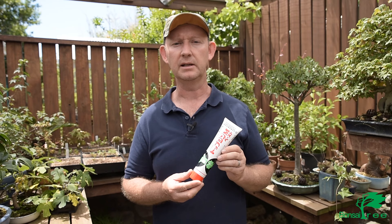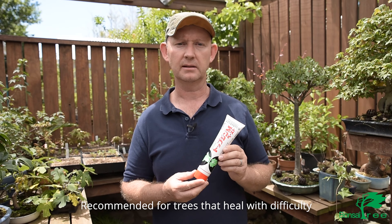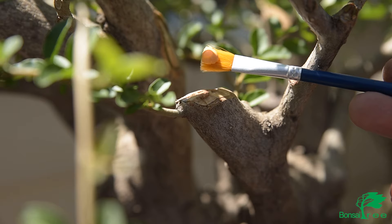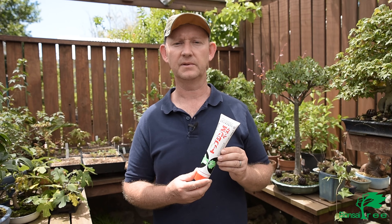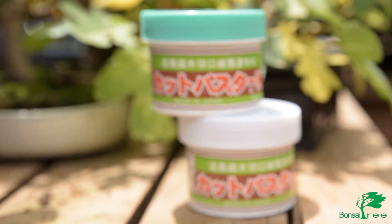Topgen sealer is a relatively new product. Bonsai Trees started importing it fairly recently and it is a product that is recommended for trees that have difficulty in callusing — typically trees like the azalea, perhaps the Celtis chinensis, and other species like olives that heal with difficulty. This is the type of sealer I would recommend for that.